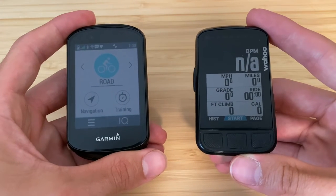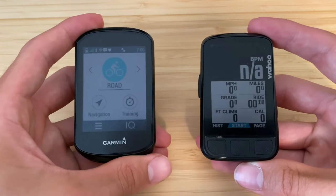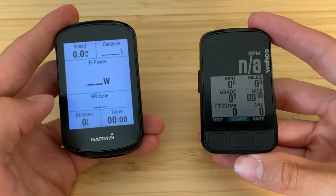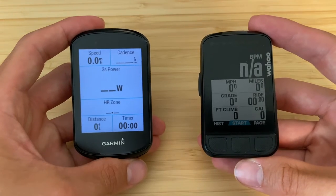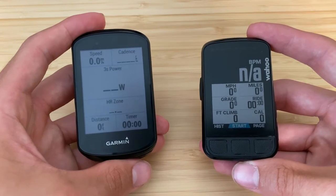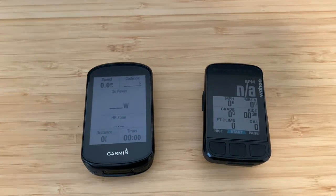Something I really like about the Wahoo is the way it uses color to indicate heart rate zone or power zone, making it easy to glance down and see approximately how hard you're working. On the Garmin, even though it has a color screen, it doesn't utilize color for any metrics like power or heart rate. On the Wahoo, if I'm in my aerobic zone it shows my heart rate in green — I look down and know everything's fine without reading a number.